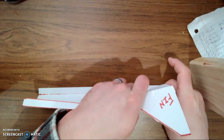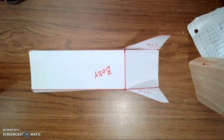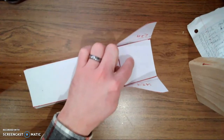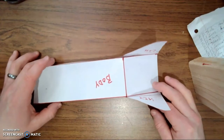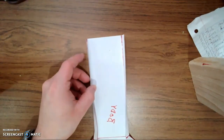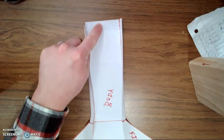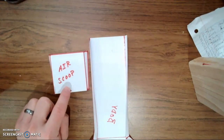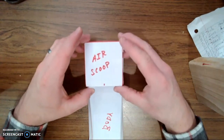You don't want that fin to rip off — that will not be good. So there's my eraser: it's got the body, the back ramp that slopes downward, and two fins now attached. Next I'm going to flip it over so I'm looking at the bottom. The front is up here, my fins are in the back. The last part we got to put on is our air scoop — this part is crucially important.